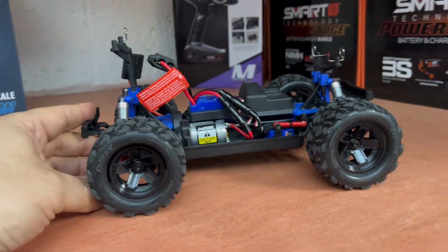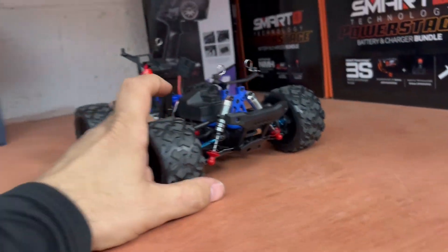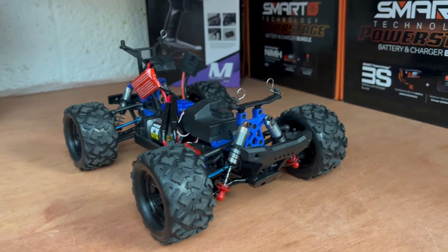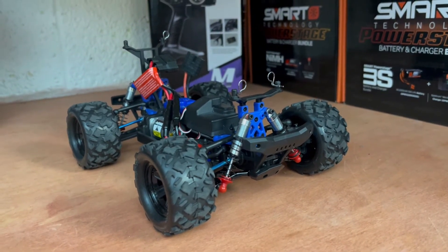There is a brushless upgrade available, and I might make another video showing that upgrade in the future. So let's consider this the stage one upgrade for the Teton. This is Mark signing off from Park Floor RC — we'll see you on the next review, thanks a lot and have a great day.